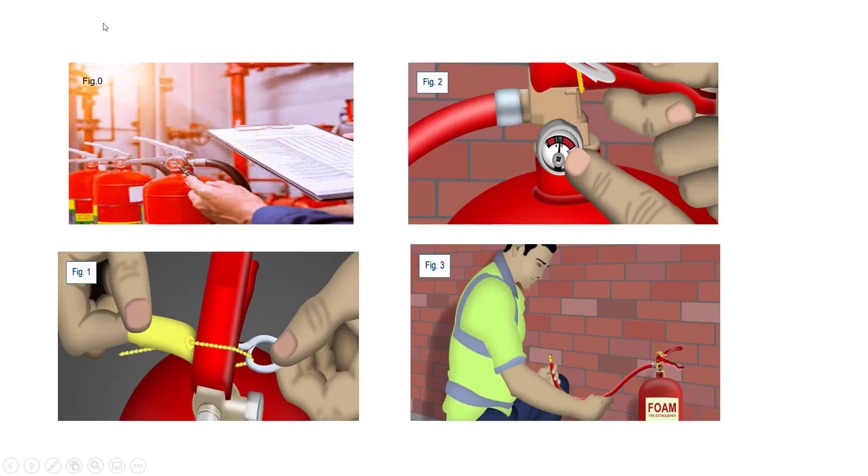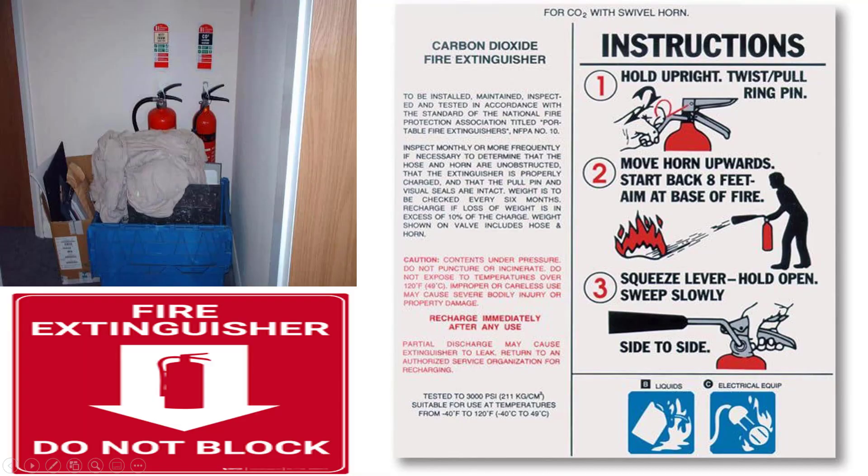To emphasize a few points with an illustration: Figure 0 — take a walk around the premises and prepare a fire extinguisher list with type and location. Figure 1 — check that the tamper seal is unbroken. Figure 2 — ensure that the pressure gauge dial is pointed at the green level. Figure 3 — check hose and cylinder for any visible damage; in case of any damage, make arrangements for an immediate replacement. Ensure that the fire extinguisher is clearly visible and stored in an area free from clutter.